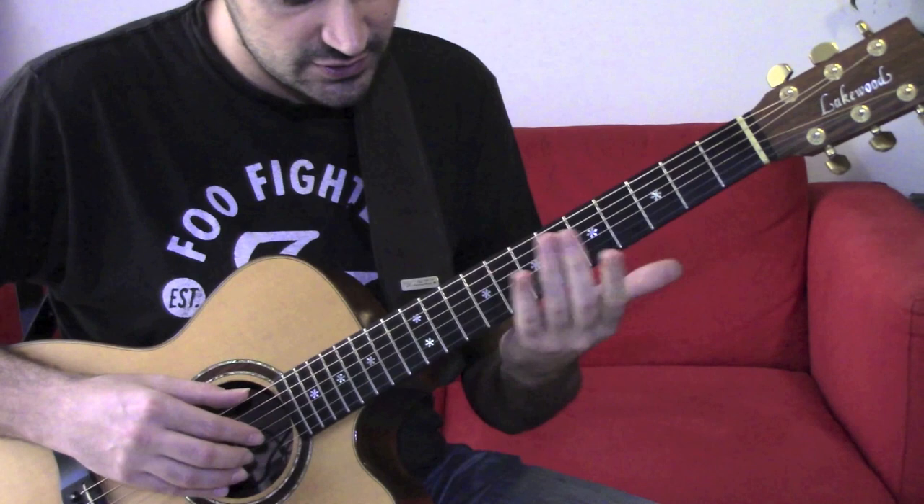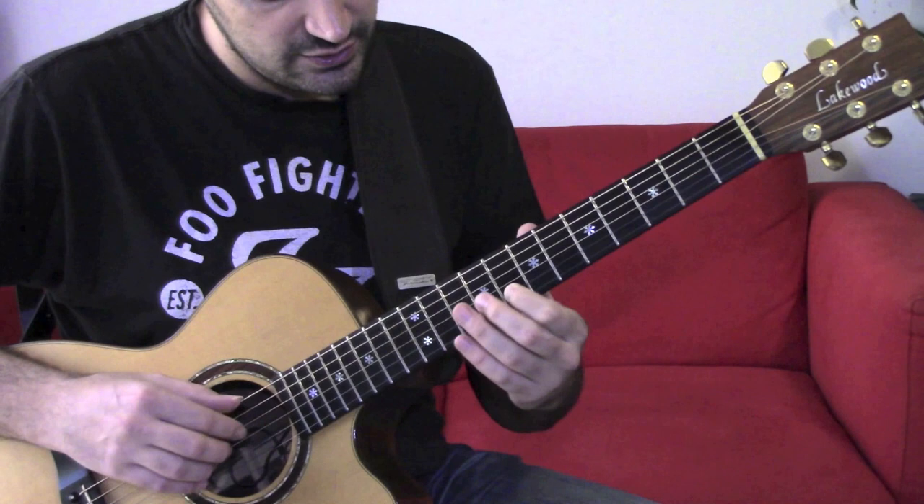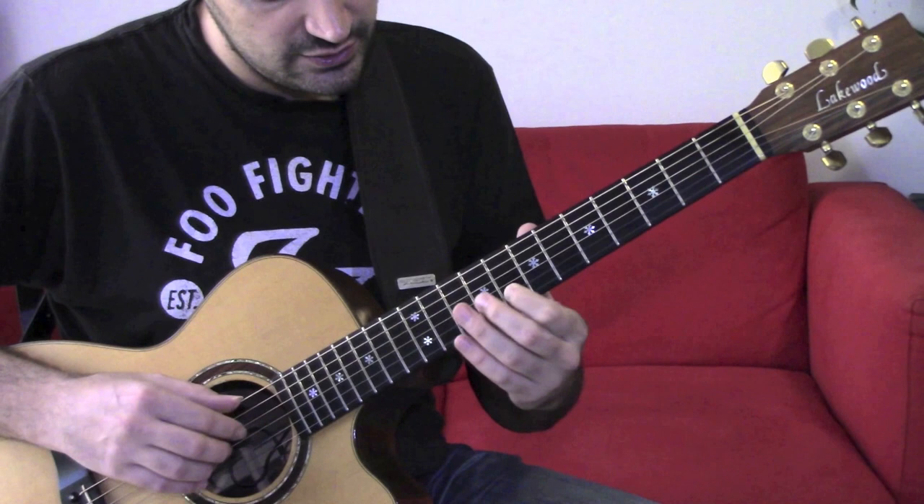Obviously you can change the order of the notes. For example, the first part could be the same, and then you could have an ascending scale.